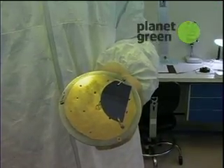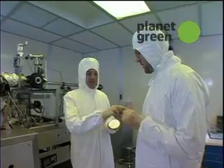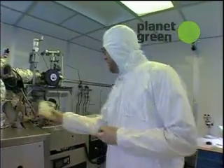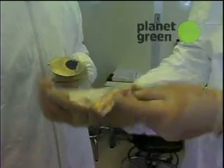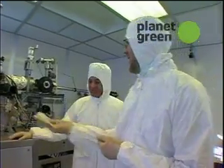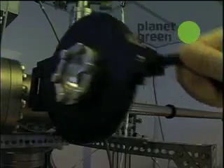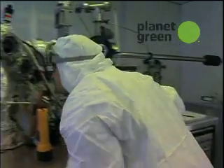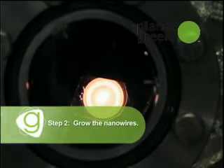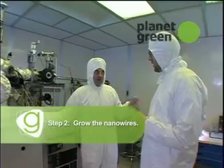How much gold would you use to cover that much silicon? Oh, very, very little. This pot here would last essentially for years. Is this the gold? Yes, there's the gold. Do you guys normally hide gold next to the machine? Normally we lock it away — somebody must have left it out. So after that gets covered in gold, what's the next step? How would you grow nanowires on it? We do that in another room.